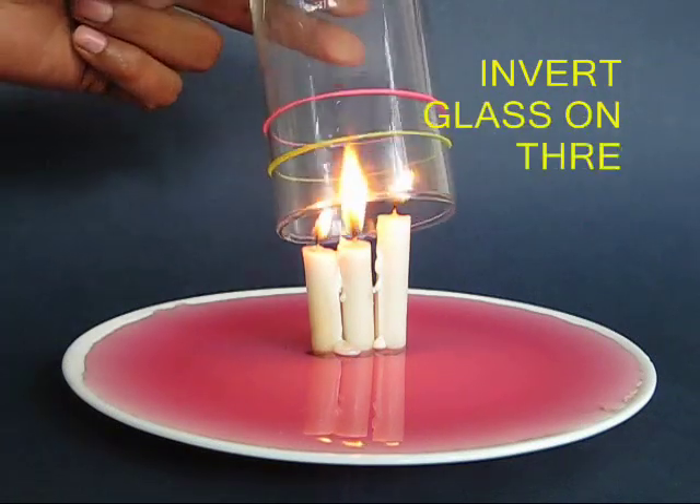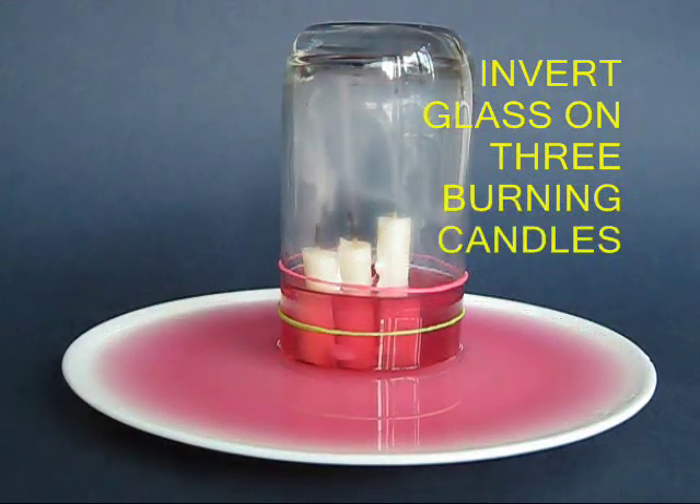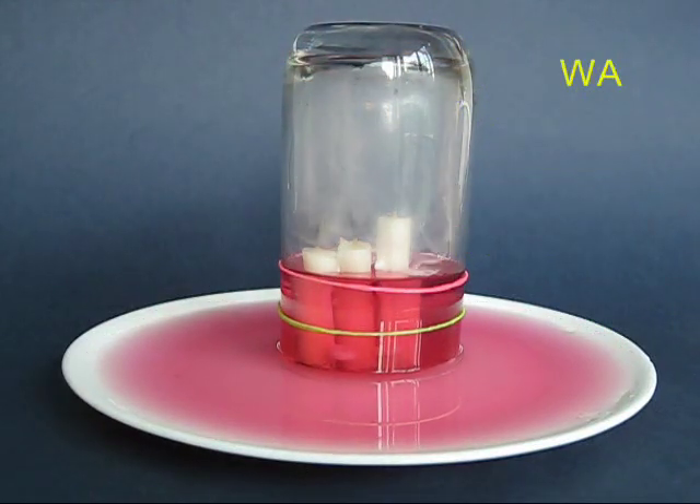Repeat the same experiment with three burning candles and as you would expect, the water would rise even further.